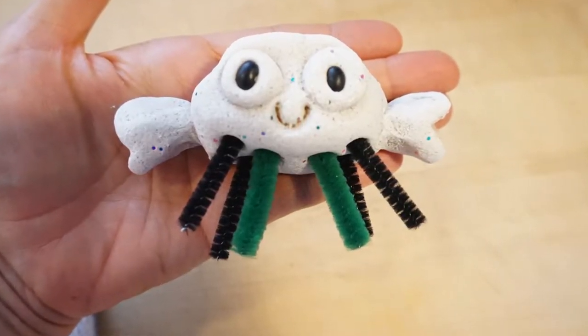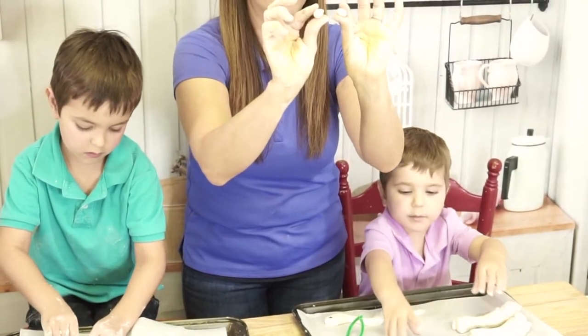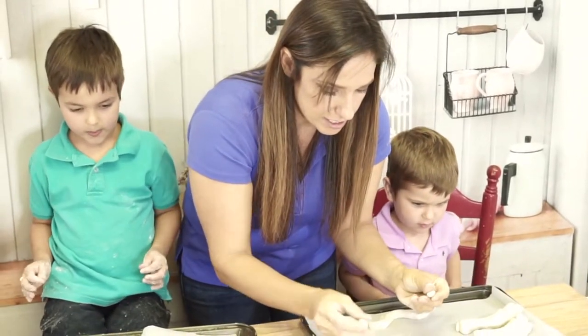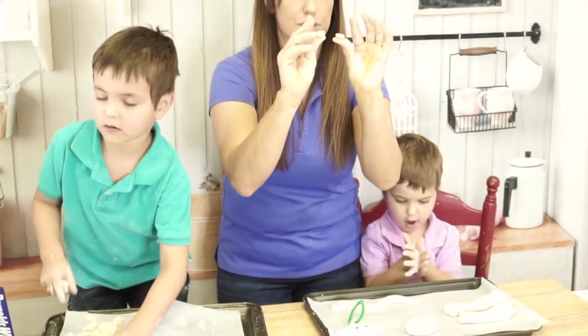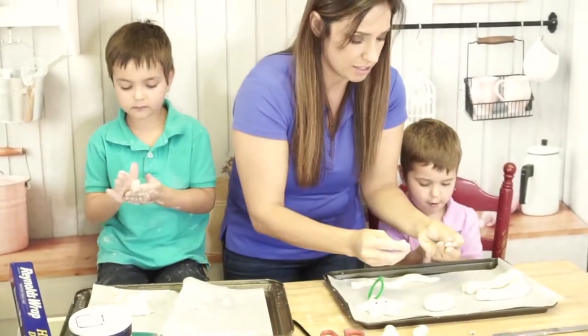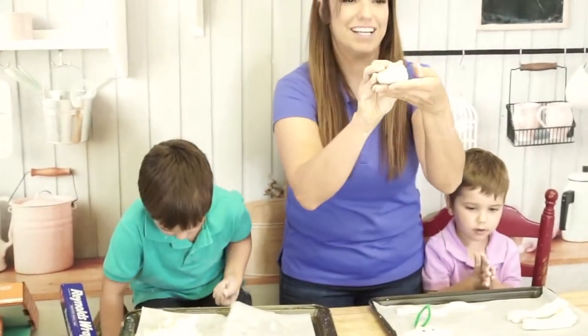Next you can do your eyeballs. Take some small balls, make some small balls and smush them just lightly so they kind of look like a cookie shape, and pop them on for eyeball shapes.